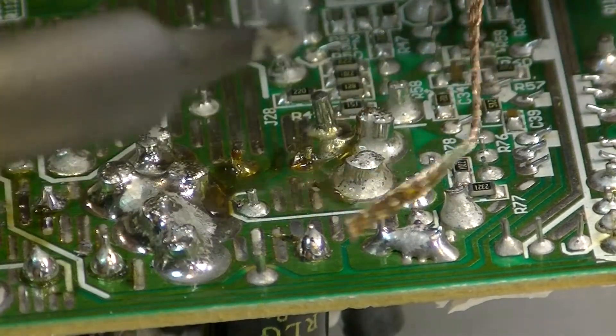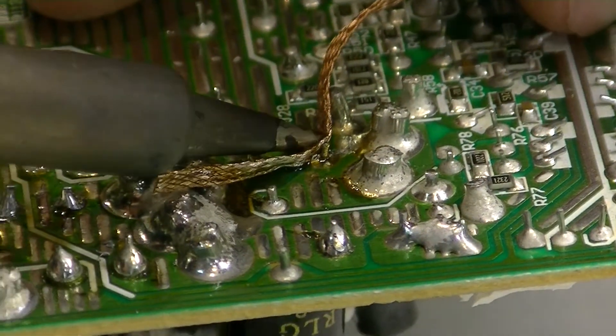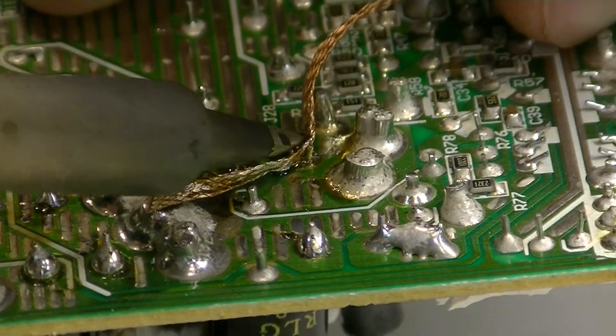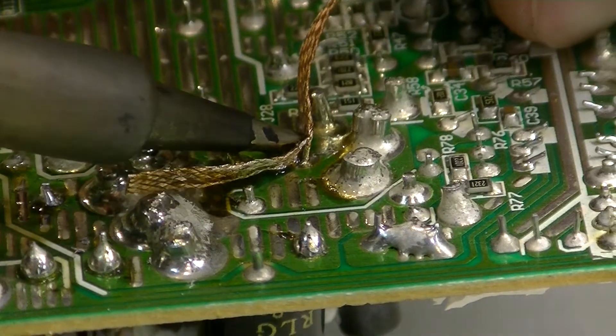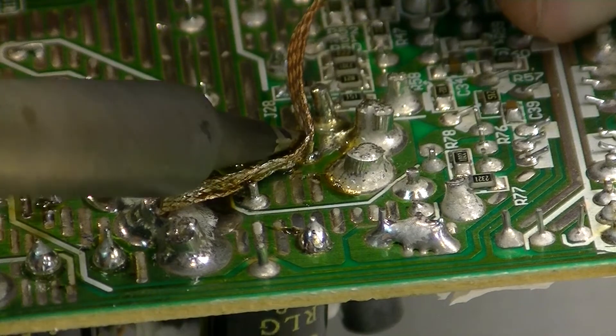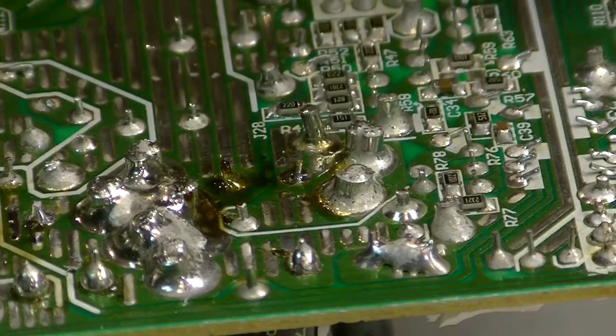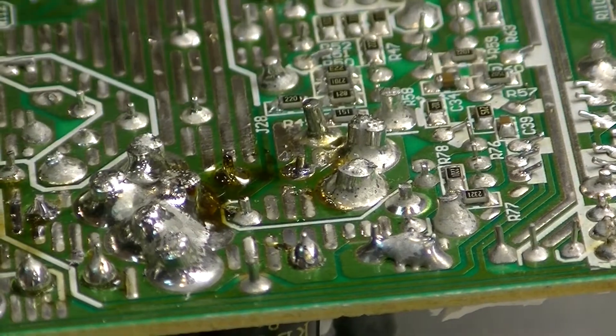Sometimes it's a little more difficult depending on the solder that was used and the placement of the component — sometimes you have to work around it a bit more, other times you can just place the wick right on there and it all gets wicked right up. Those are the kind of repairs we like, as they involve less work. It looks like this end came out very well, so we're going to move over to the other one now.